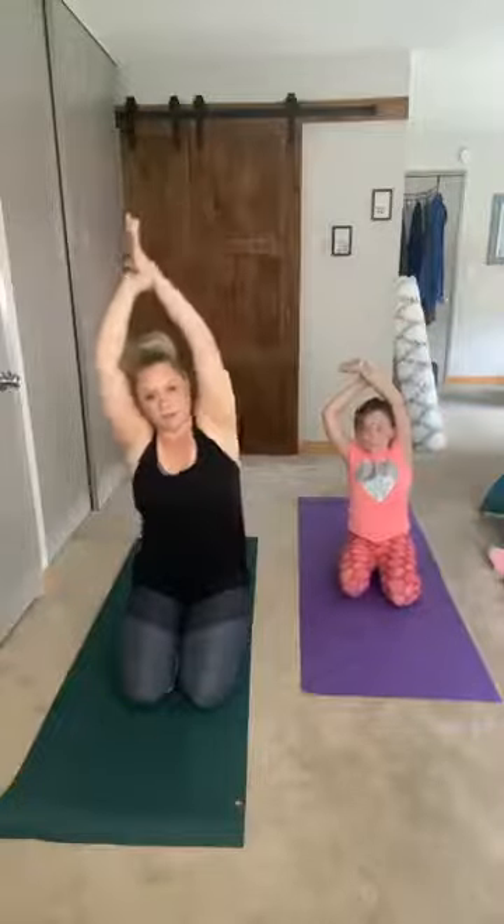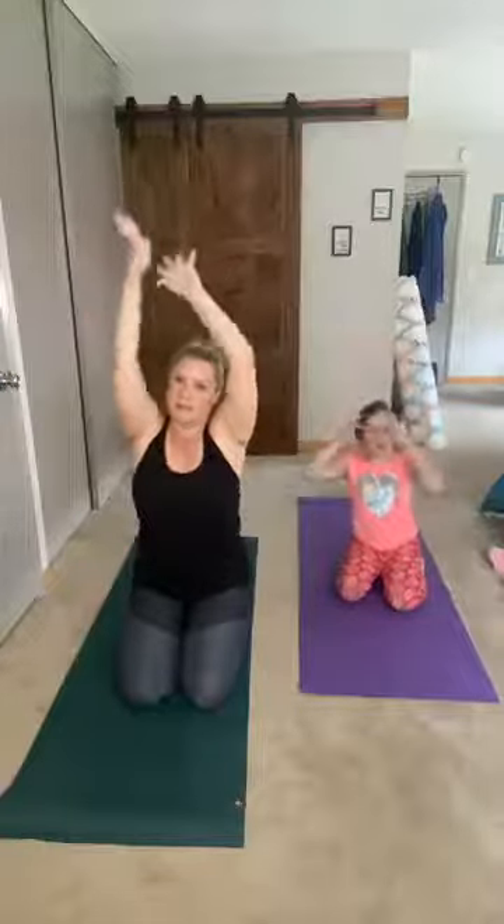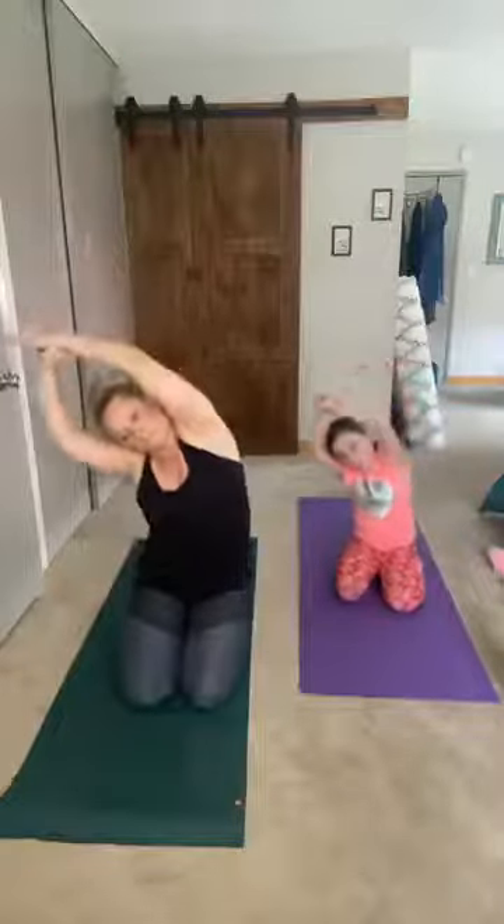Grab your right wrist with your left arm and over to the other side. Nice job! Let's do that one more time on each side with our breath — breathe in and grab your other wrist, breathe out. Back up and open your arms out, do a nice little cactus pose, and back up. Come back down into your tabletop.